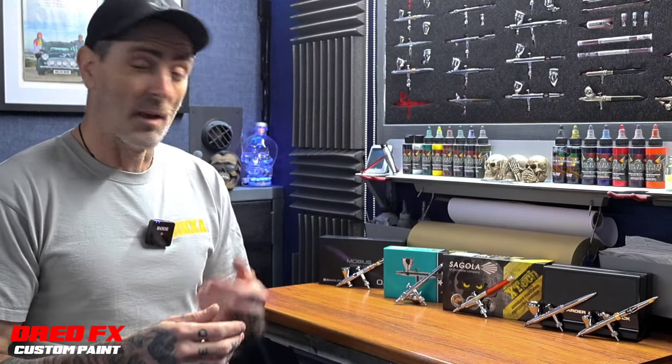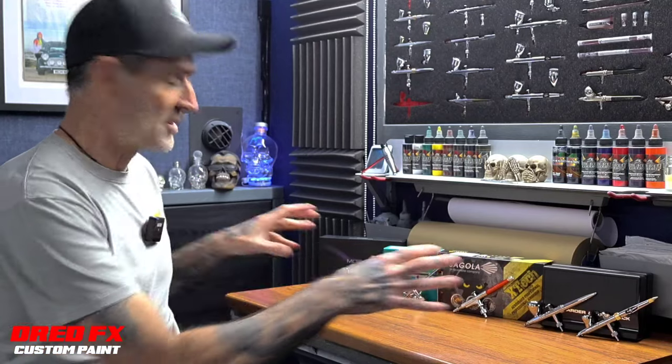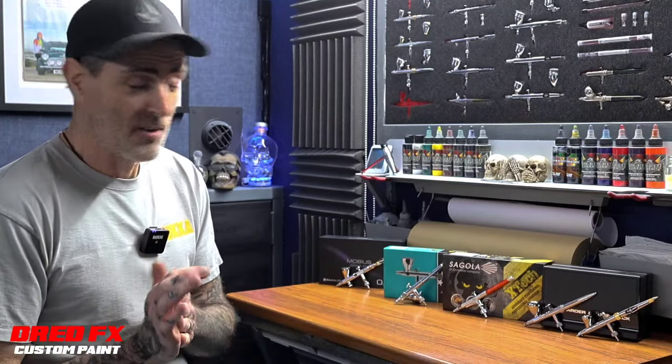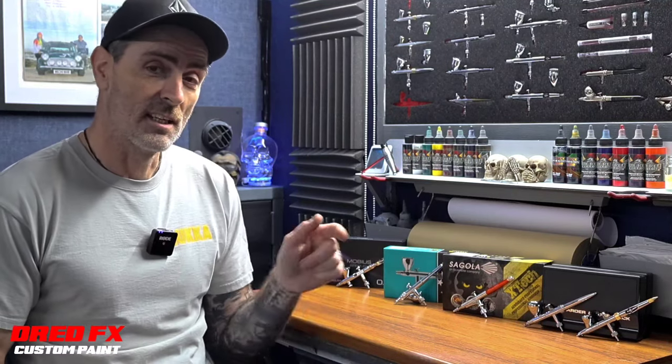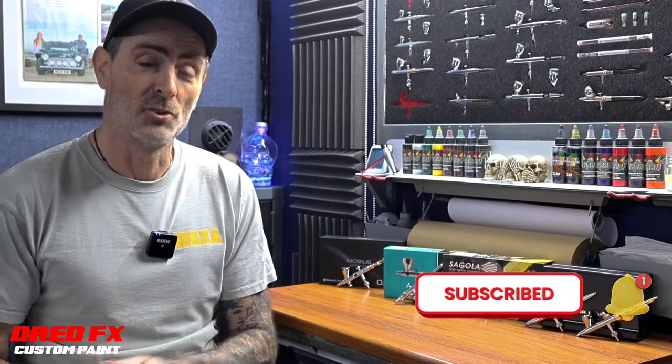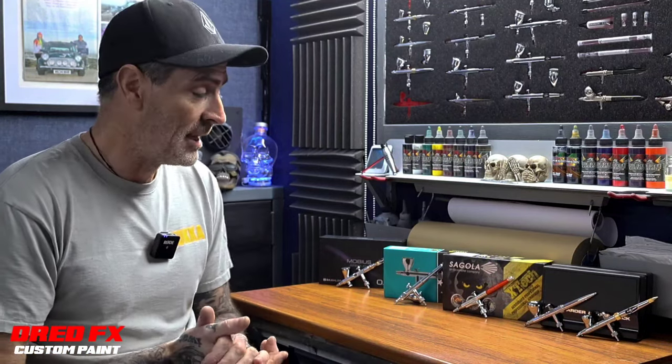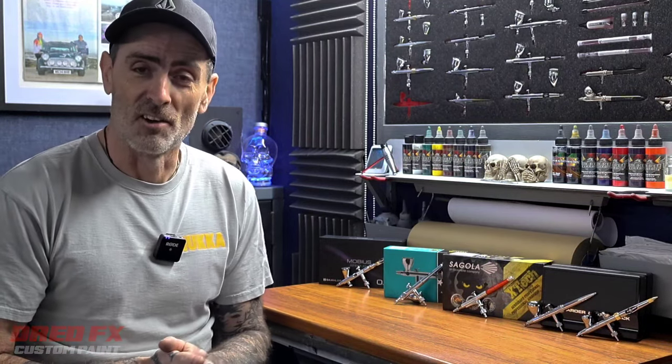They've all got wide, comfortable trigger tops so you can find your sweet spot, whether you're a beginner or advanced — these things stay in your hands for long periods of time. I hope you've enjoyed the video. If you're new to the channel and liking the content, click subscribe, hit the notification bell, drop a thumbs up, and leave your comments. If you own any of these brushes, give me your feedback and we'll have a chat about it. See you in the next one, cheers guys.